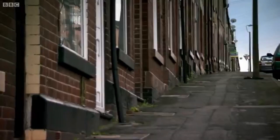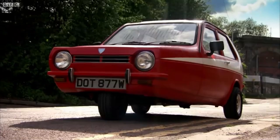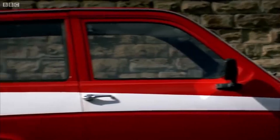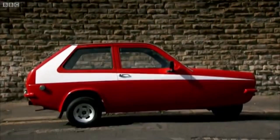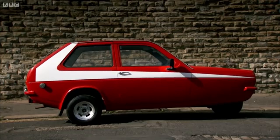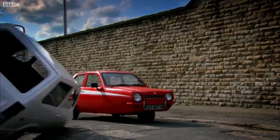One of the best ways to protect your Robin was to lavish it with an exotic paint job, such as this Starsky & Hutch homage. The idea was that having spent many hours with the spray cans and the masking tape, you'd drive more carefully. But this didn't always work. Eeeewww!